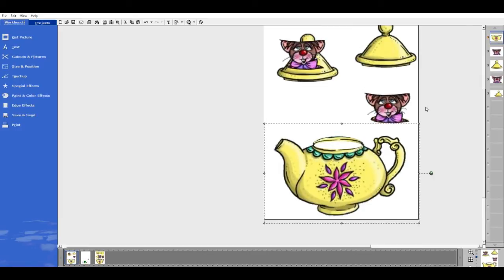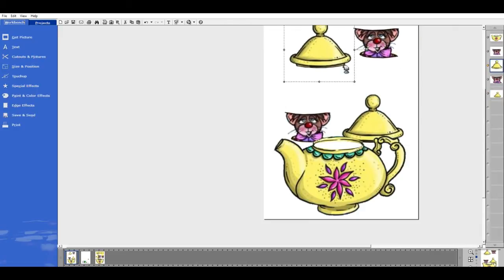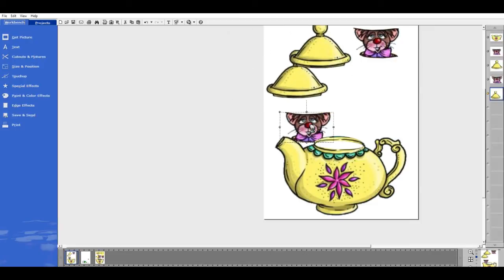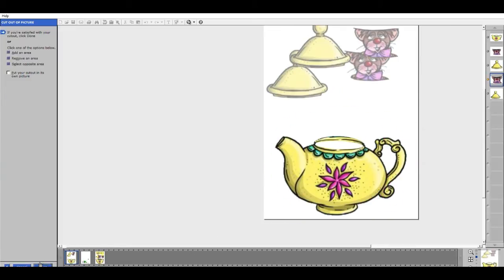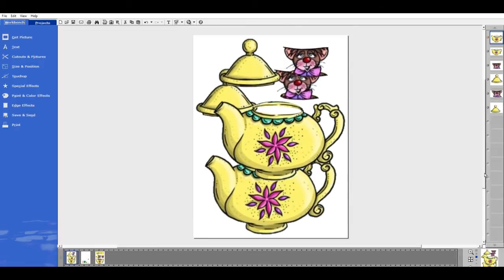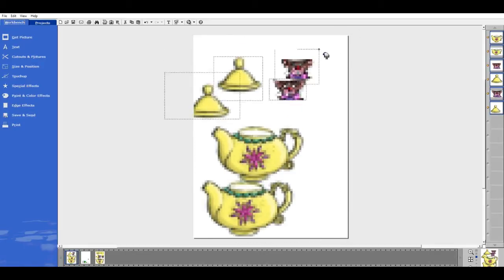So I have my teapot, I have my mouse, I have a top. Now I need another teapot because this is a double-sided card, so I'm going to move that up for the moment and cut another teapot. This is faster than copying and pasting because it instantly makes a copy without waiting on the processor. Now I'm going to group all of these and shrink them down so I can have everything on the same page. I went to the top corner and I'm grouping everything so when I resize, I resize everything on the page together.